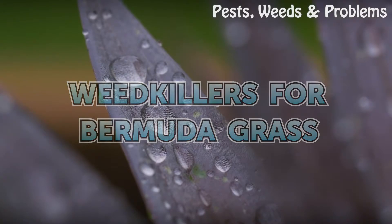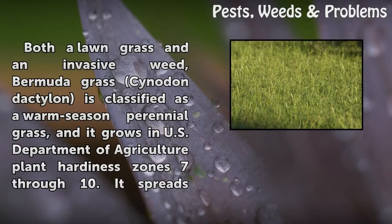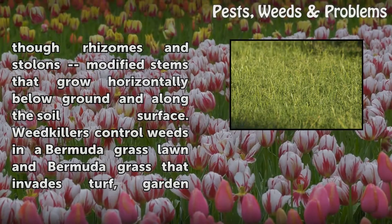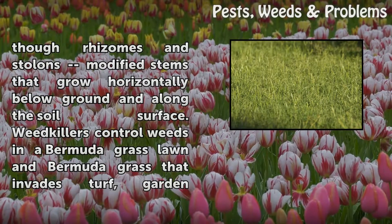Weed Killers for Bermuda Grass. Both a lawn grass and an invasive weed, Bermuda grass (Cynodon dactylon) is classified as a warm-season perennial grass, and it grows in U.S. Department of Agriculture Plant Hardiness Zones 7 through 10. It spreads via rhizomes and stolons — modified stems that grow horizontally below ground and along the soil surface.